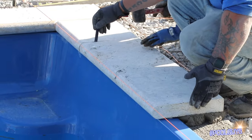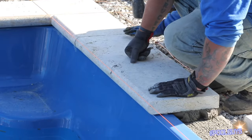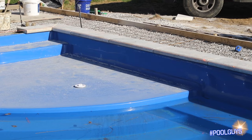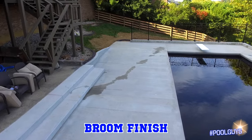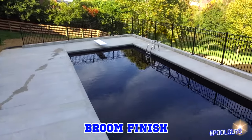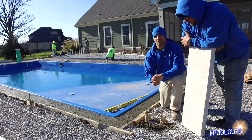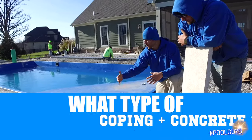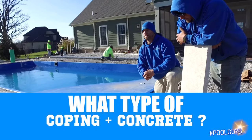In order to do this properly, there are a few things that have to happen first. We are doing the travertine coping, and then a broom finish is going to be out here for the rest of the deck — just a standard concrete broom finish. Once you establish what type of coping and what type of concrete you want, we move into the installation phase.